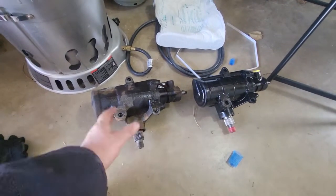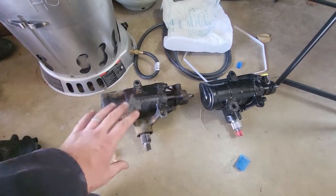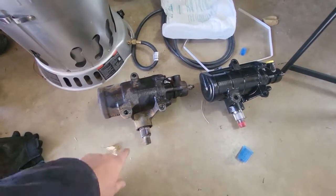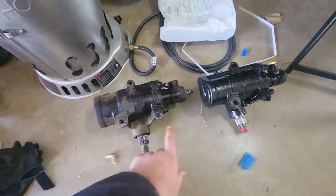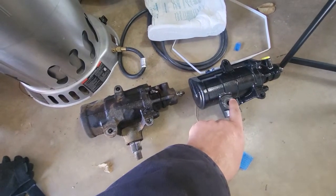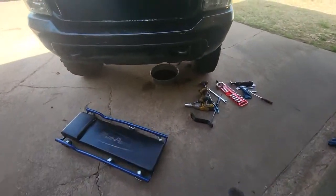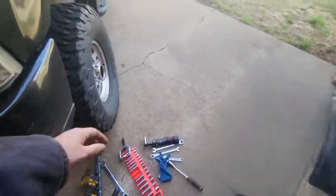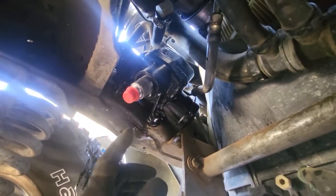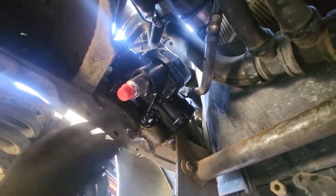I got the old pitman arm off — that took a trip down to a local shop and about $20. This is the point where you want to start checking things and make sure everything matches with the old parts, because you don't want to get this brand new one into the truck and find out it's not going to work. Yes, I've already checked everything. We've got the new box in, and this is where it would help to have a friend because it's a pain in the neck to get it up in there and bolt it in place.